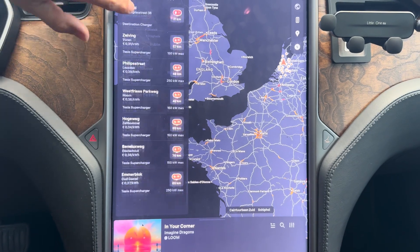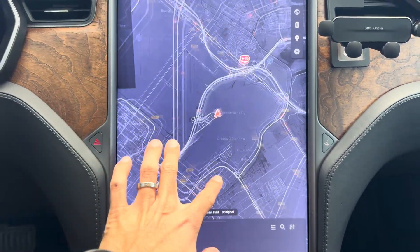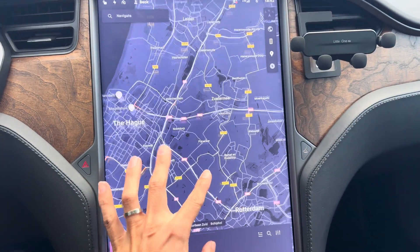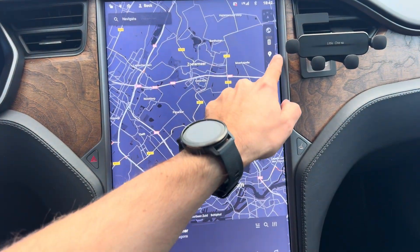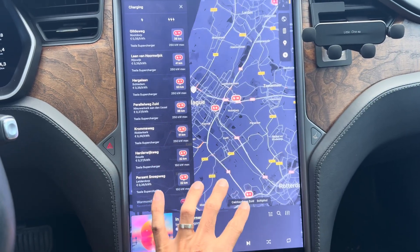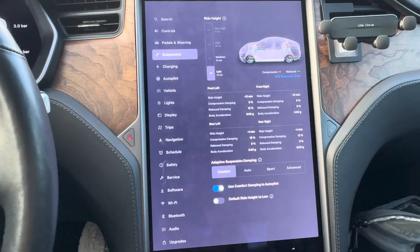If you don't have a key card, you can only charge with the Tesla app. For now, the cars that have an obvious advantage are the Model 3 and Model Y — basically cars with the new Ryzen processor — because they can see these third-party chargers. Thanks a lot for watching.